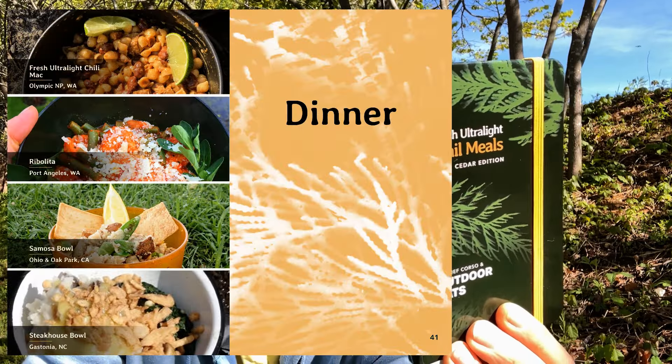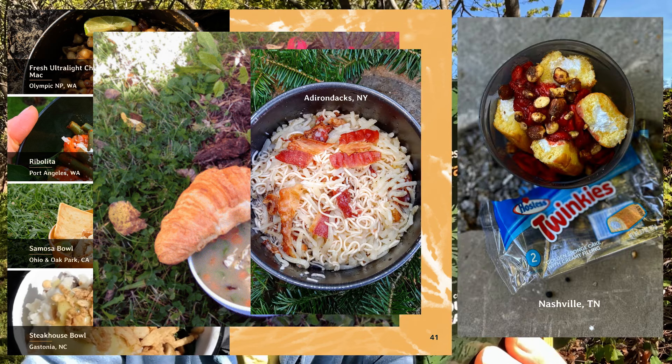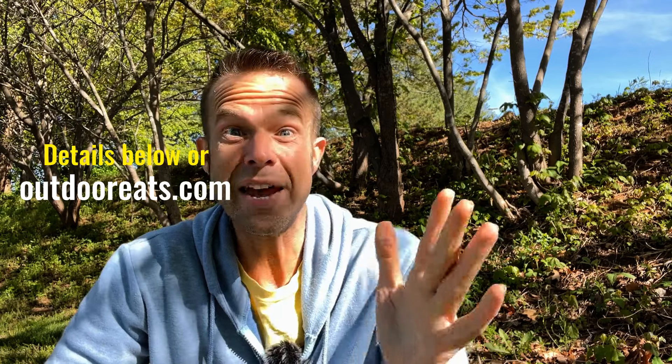No dehydrating, no packaged meals. We have four breakfast, four lunch, eight dinners, and four desserts. Recipes include fresh ultra light chili mac, steakhouse bowl, chicken pot pie stew, strawberry shortcake with Twinkies, breakfast ramen, PB and J grits, trail sushi — you can eat delicious trail sushi on the trail with a tuna packet and some mayo packets — and dry tomato soup mix. Pick this up right now in the Outdoor Eats shop; information is below.